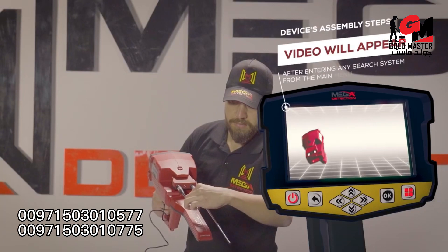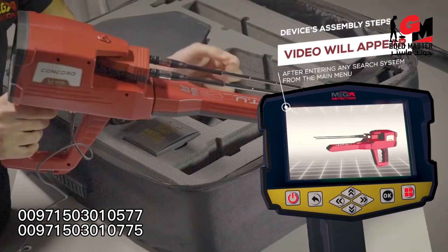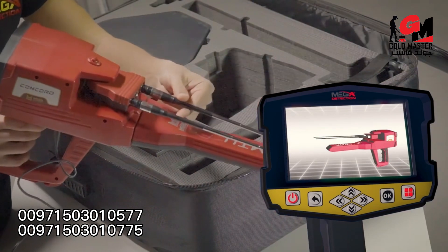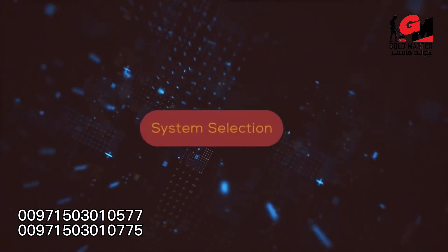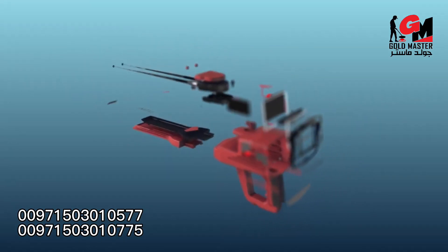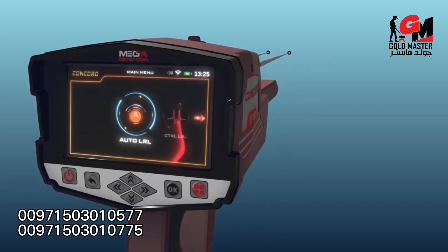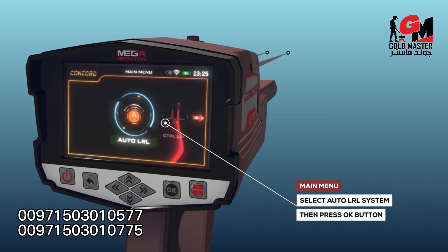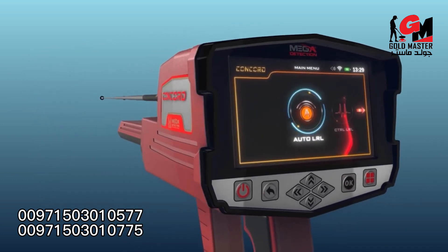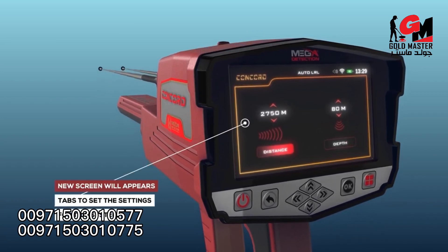Note: immediately after entering any search system from the main menu, a video will appear which will notify the device's assembly steps and system selection. To start using the automatic long-range locator system, select this system from the main menu and then press the OK button.